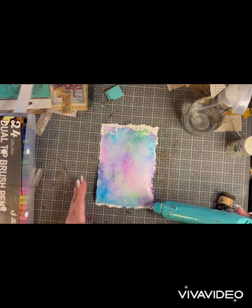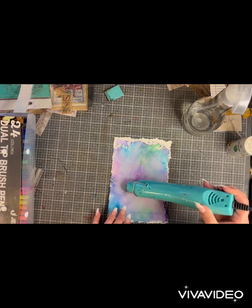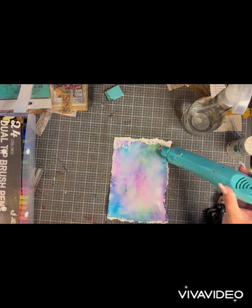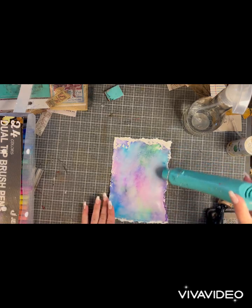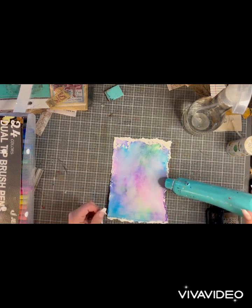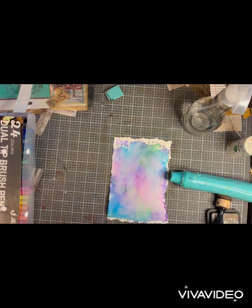You can let your paper air dry, or if you're impatient like I am, feel free to dry it. But you want to make sure it's dried completely before you put your design on it. I'll work on getting this nice and dry and then show you a picture of the finished product. I hope you love it as much as I do.